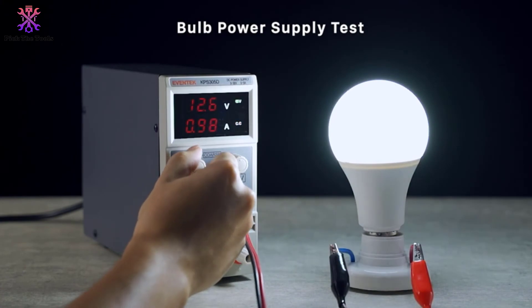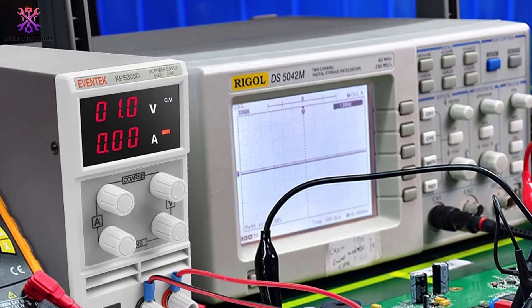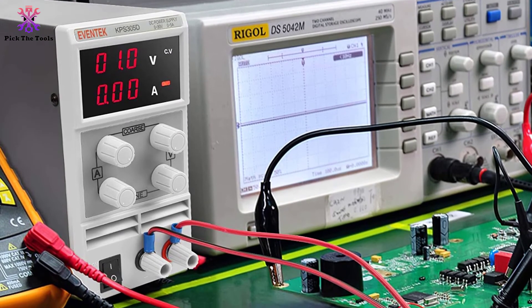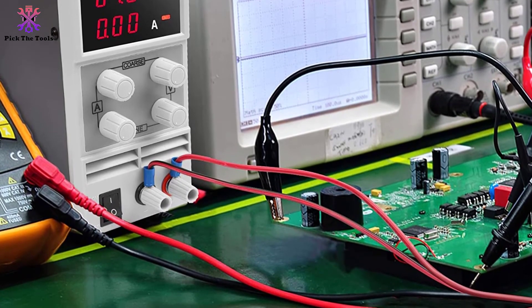Since it is a switching type, noise is reduced to prolong the life of the product. It is also engineered with intelligent temperature control via a built-in thermosensor. You can use it for all your scientific research, laboratory work, schools, and electronic production lines.